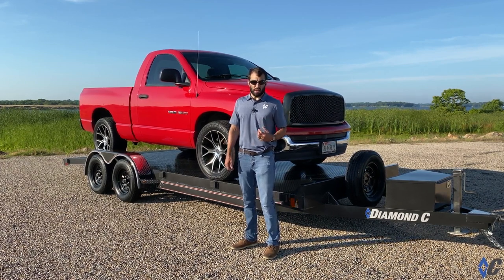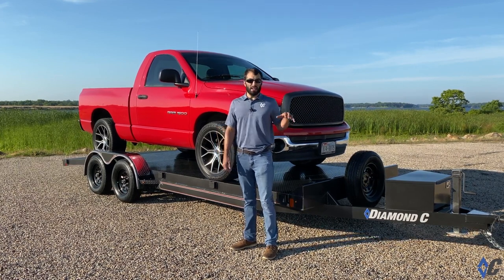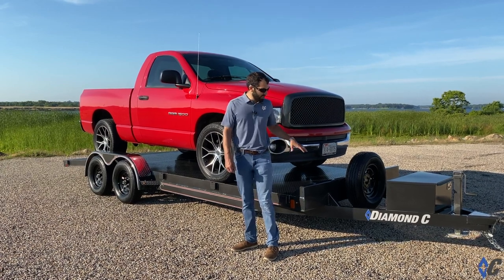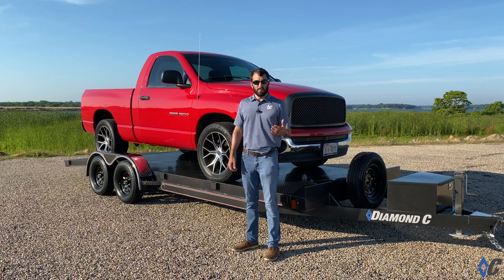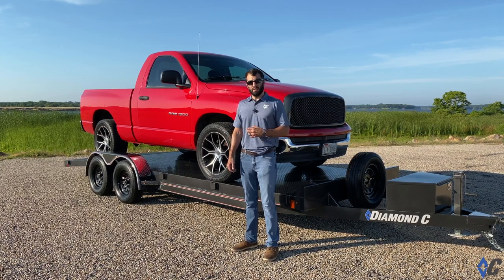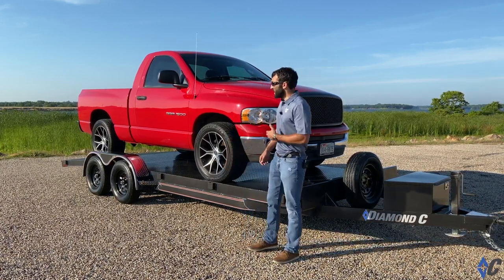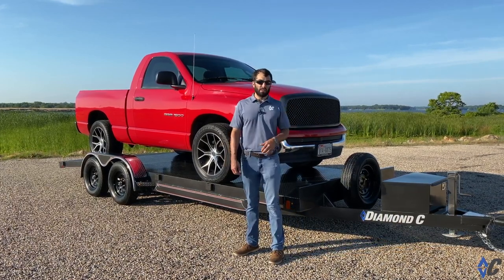Gross Vehicle Weight Rating means what a vehicle or trailer can carry, including the weight of itself. So this trailer, this GSF, is rated at 7,000 pounds GVWR. The trailer weighs about 2,300 pounds dry weight. So you deduct that from the GVWR to get your carrying capacity. Like this truck weighs 4,600 pounds, so it is just under what this trailer should handle.